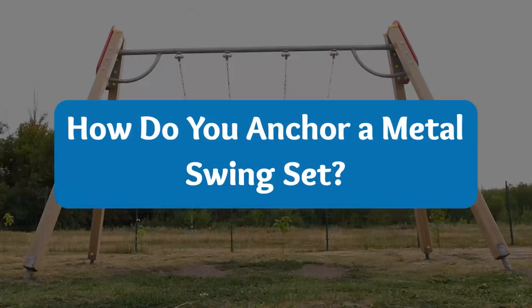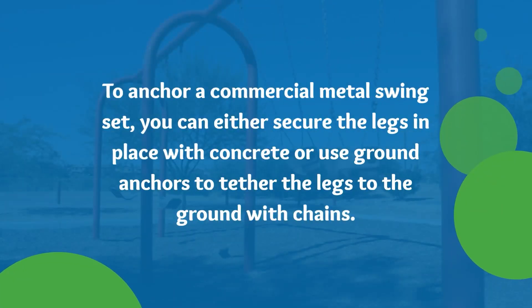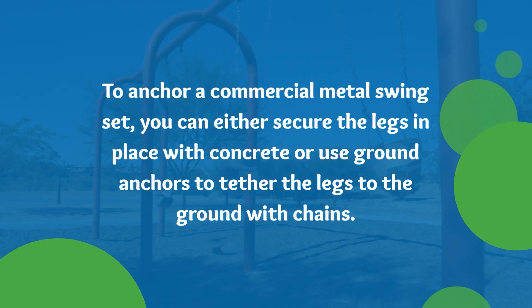How do you anchor a metal swing set? To anchor a commercial metal swing set, you can either secure the legs in place with concrete, or use ground anchors to tether the legs to the ground with chains.